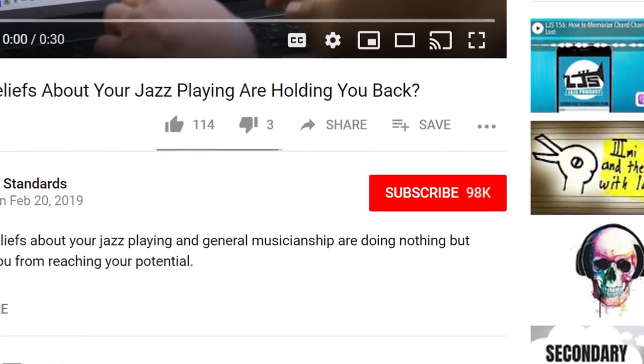What's up? Brent here from More Jazz Standards, which is a blog, a podcast, and videos all geared towards helping you become a better jazz musician. If you haven't subscribed to the channel before, make sure you do that down below to get locked in to everything that we have going on here.